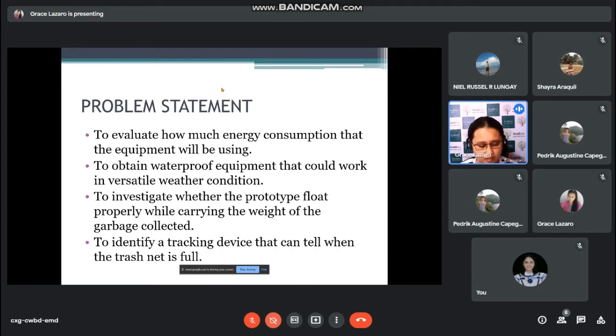Third is to investigate whether the prototype floats properly while carrying the weight of the garbage collected. This is very important since it is a garbage collector — we have to consider whether it can carry the weight of heavy garbage. The last one is to identify a tracking device that can tell when the trash net is full, so we will be notified and can replace it. That is our problem statement.